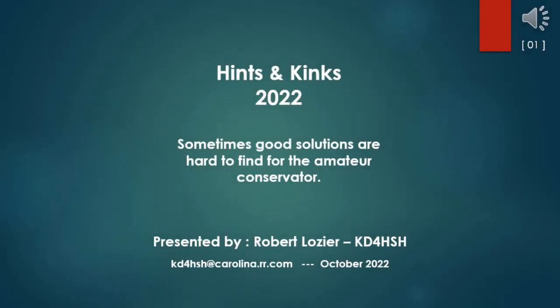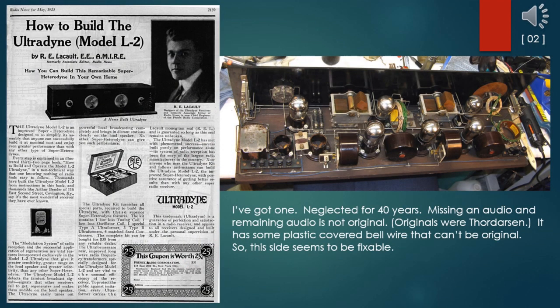Hints and Kinks 2022 — sometimes good solutions are hard to find for the amateur conservator. The Ultradine Model L2 SuperHetrodyne receiver of early 1925 was sold as a kit, since RCA would not license their patents to other American firms until they lost a series of anti-monopoly judgments around 1930. I've had this Ultradine for about 40 years and it has been largely ignored on a bottom shelf. It's missing an audio transformer and the remaining one is not original. The originals were third-party sourced, and it has some plastic-covered bell wire that can't be original.